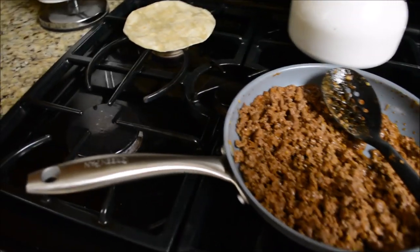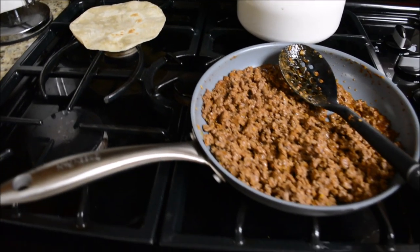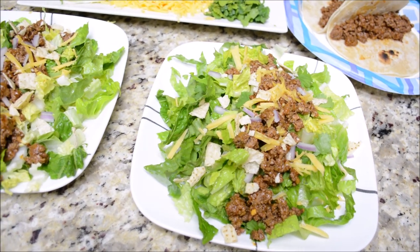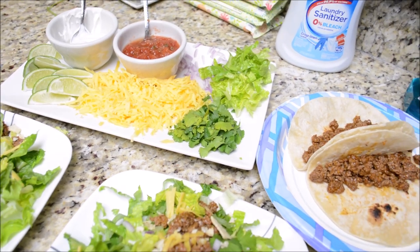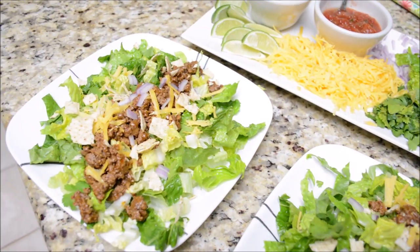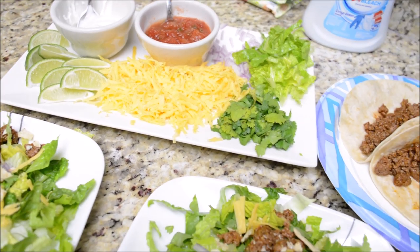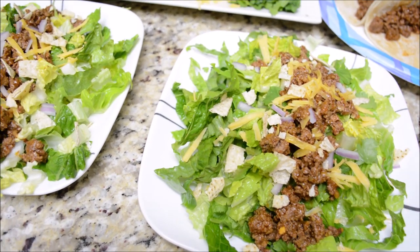The next night was Taco Tuesday. My two youngest ended up getting the flu, so I just needed something easy - I did tacos with ground beef and taco seasoning, and cooked my tortillas on the stove. My husband and I had a taco salad with romaine lettuce, taco meat, red onions, and crushed chips. The little ones had tacos. I always make a plate of fixings with cheese, lime, salsa, sour cream, cilantro, lettuce, and onions so everyone can fix their taco the way they want.